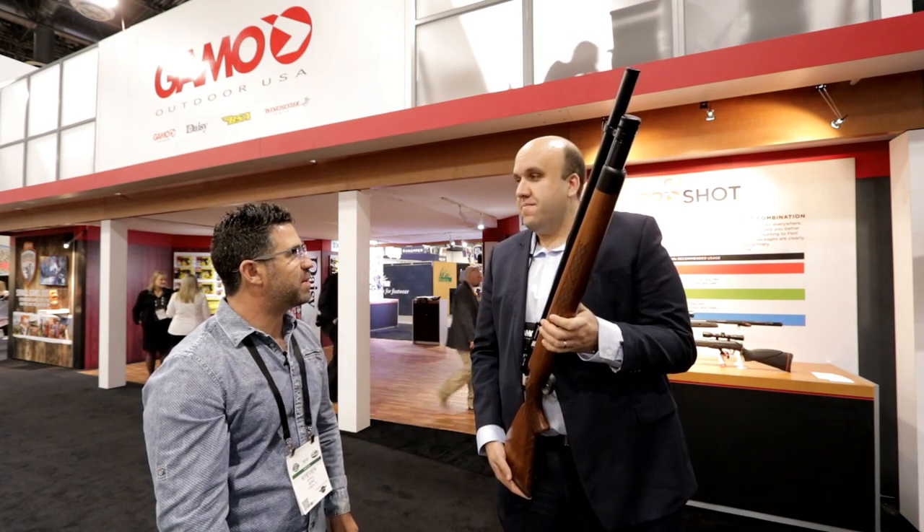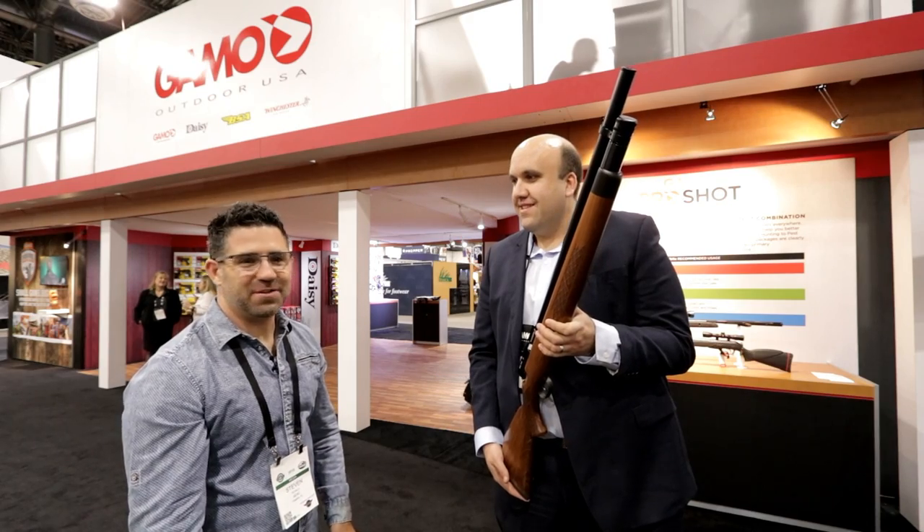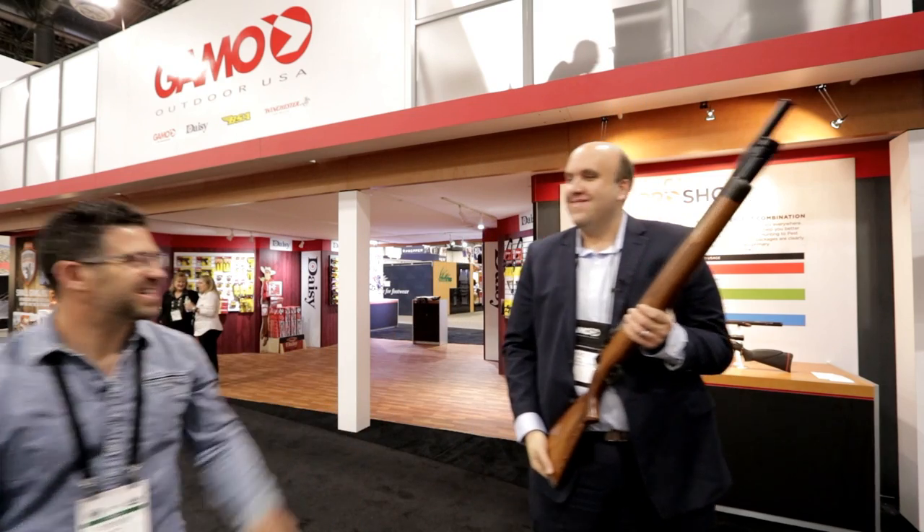It's going to be an exciting year in 2018 for Gamo. Jordy, thank you so much for taking us through the products. Thank you very much — best of luck to you. See you next year.